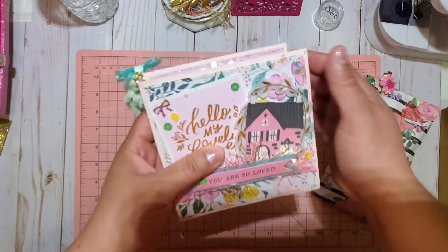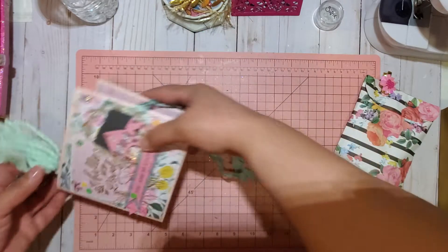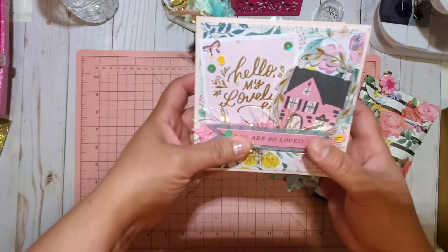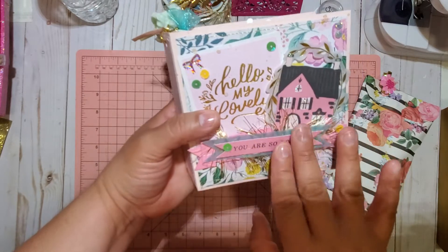This is in the box. It is roughly about five inches — five by five. And I used a garden party collection.